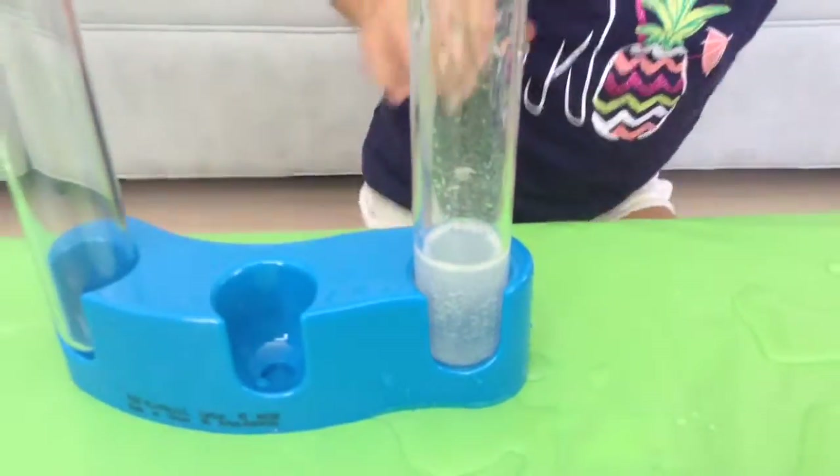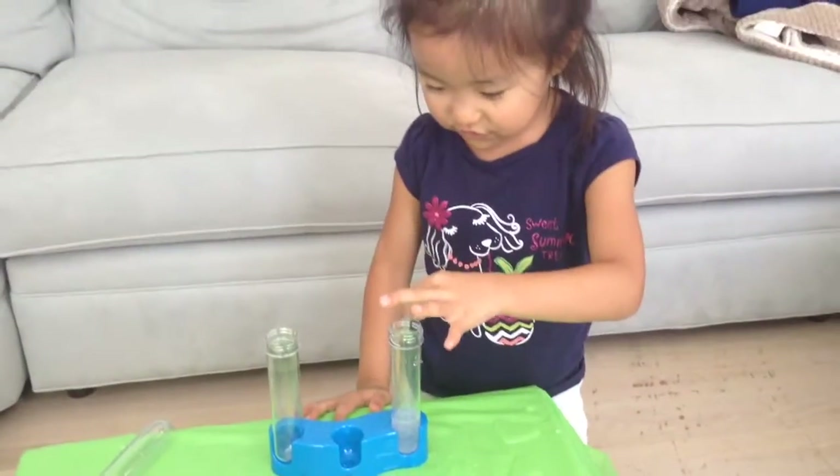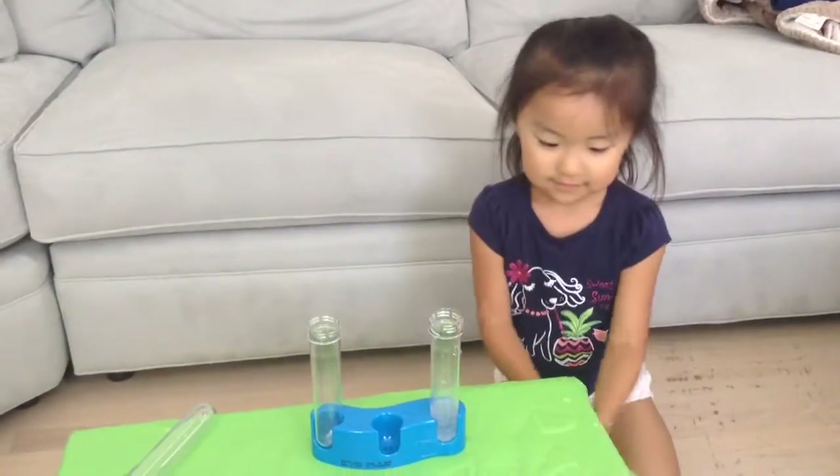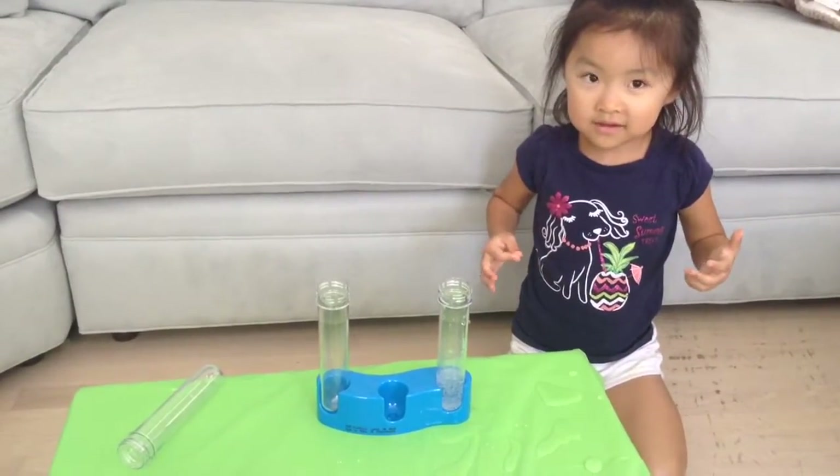Cool, huh? I wish these ones had fizz too. I want to do something. Our first science experiment complete! Good job. Let's wipe up the water. Bye! Thanks for watching Jazlyn TV and subscribe. Bye! Bye!